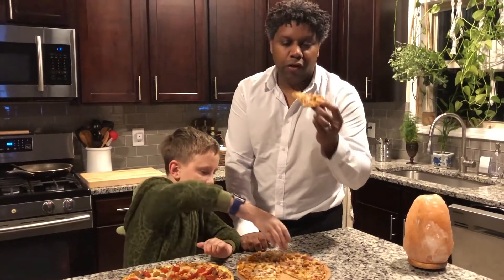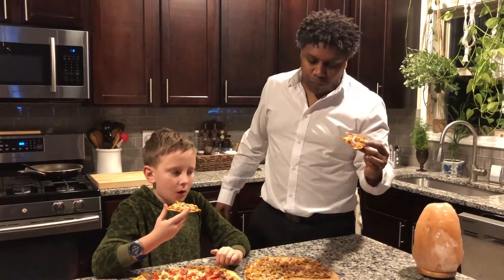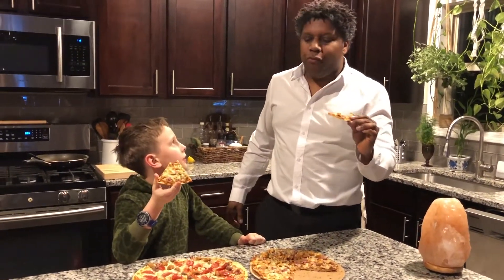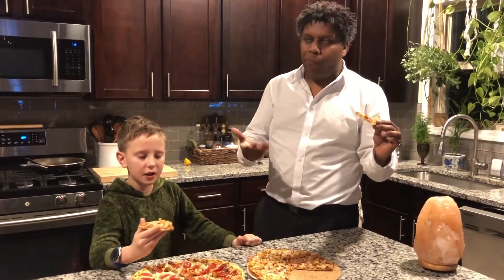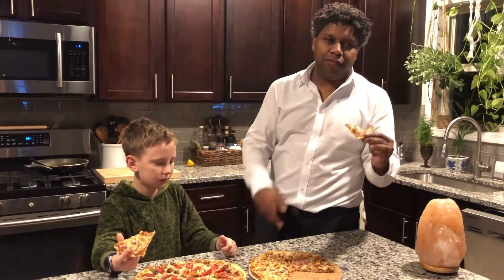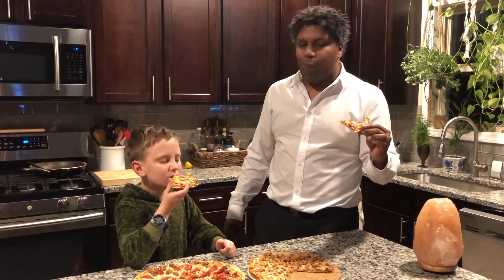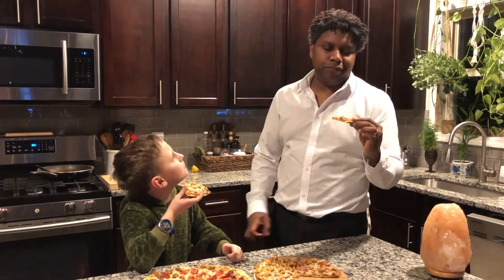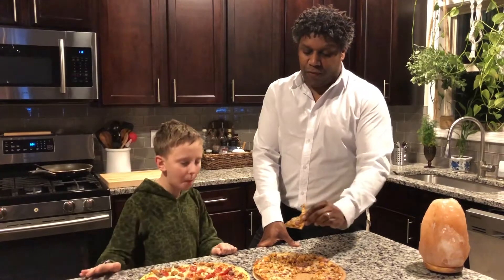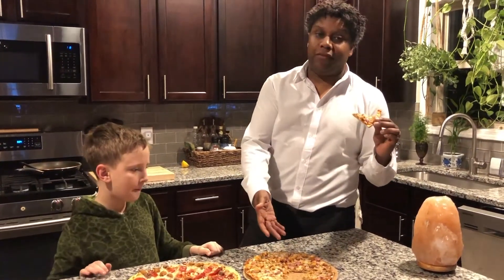Now on the California Pizza Kitchen, which we've had before — spoiler — I can't really compare them because this is barbecue chicken and onions and this is pepperoni and sausage. You can't compare them. In the pizza world, some people don't even consider barbecue sauce pizza a real pizza, so it's apples and oranges. It's hard to give it a score.